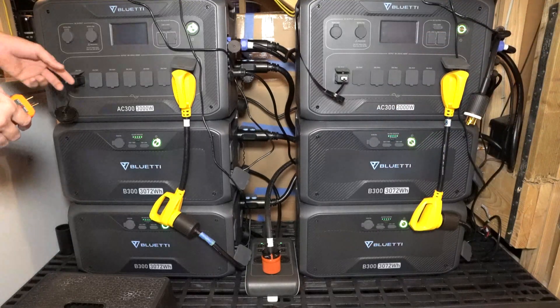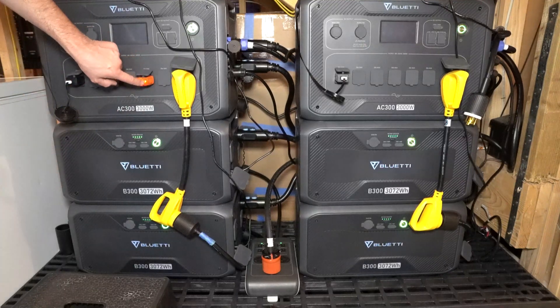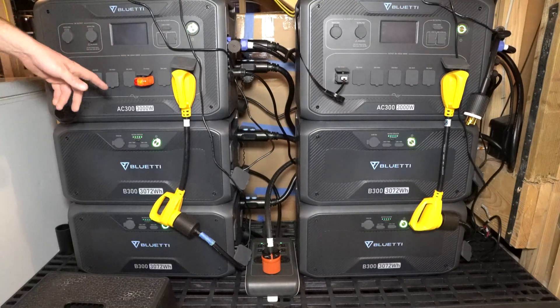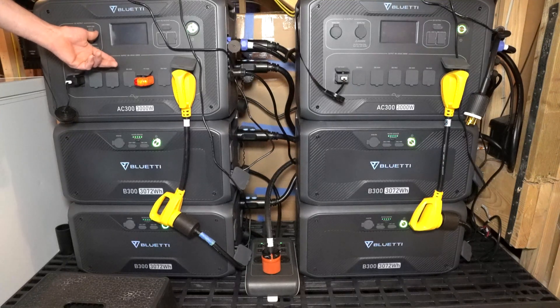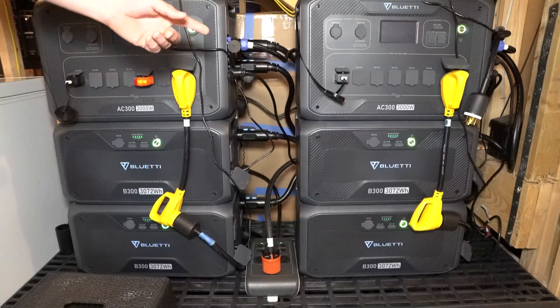If I plug the outlet tester into the master here, I get a very faint light — just enough to light up that LED. That led me to questioning: why is my master seeing the grounding issue that I see inside my home and that my neighbors see, but why is my slave not seeing that?